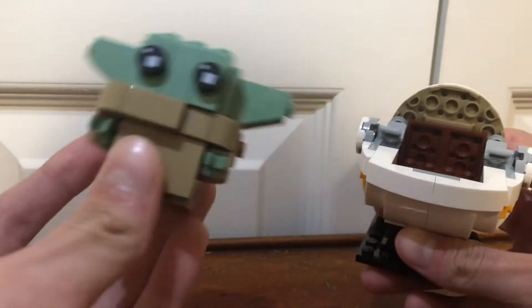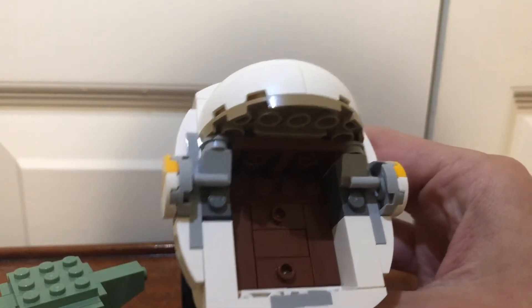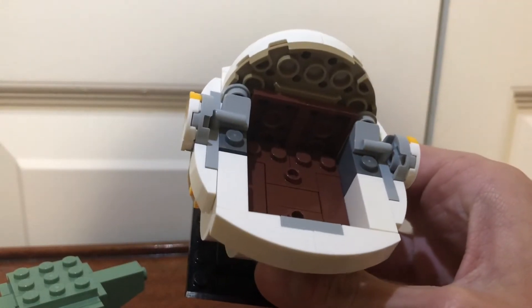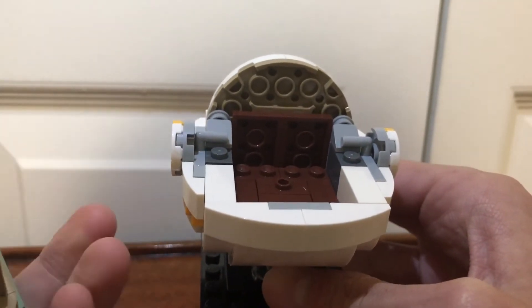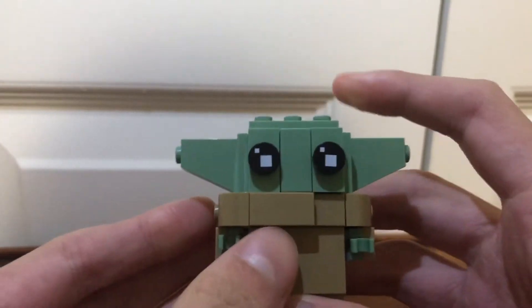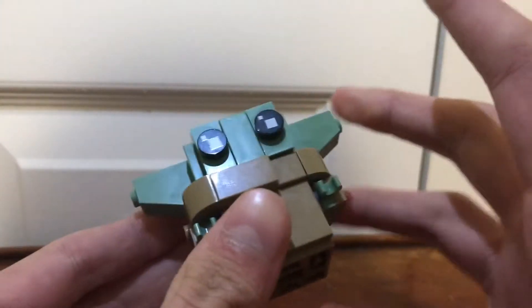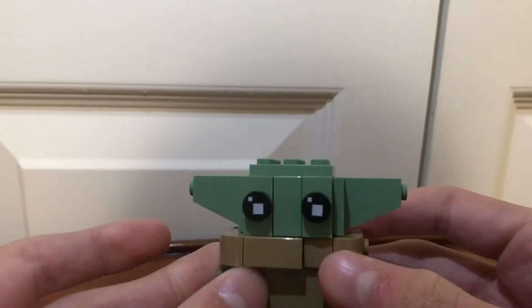You can take Baby Yoda out of the pod to see what's inside — just a couple of one-by-ones. So you can just stick him back inside. But looking at Baby Yoda by himself, it's a very cute Brickhead and basically makes the set all worth it to me.